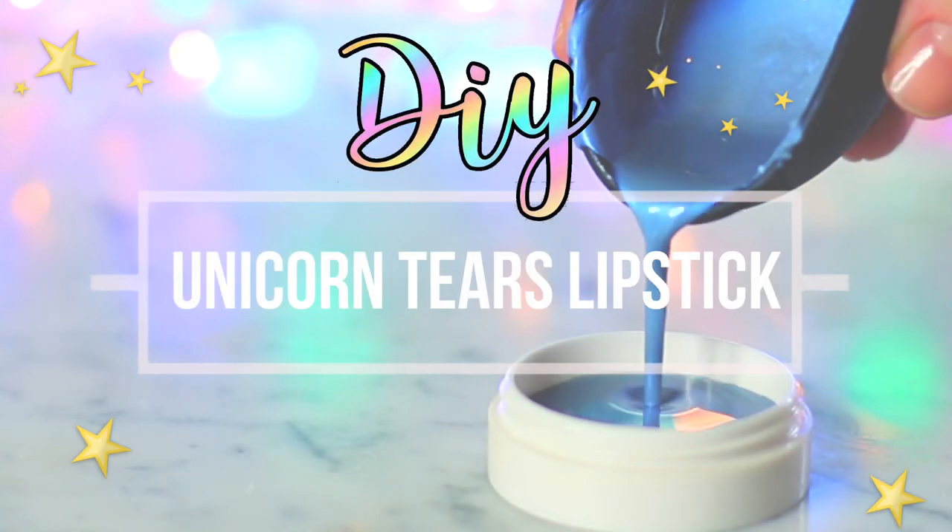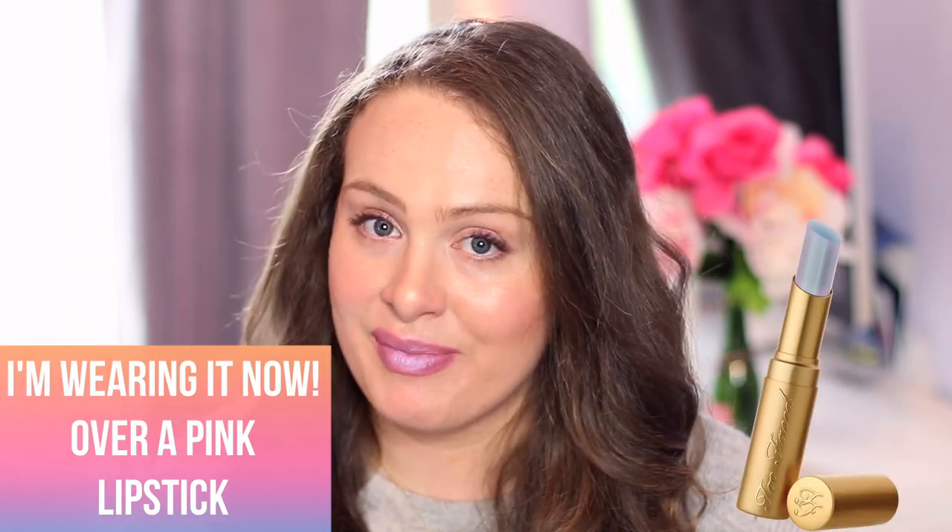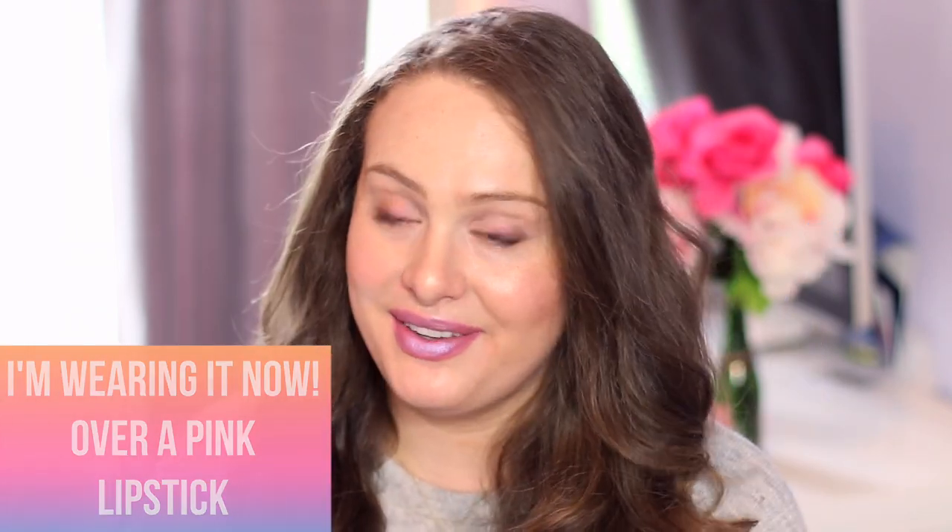I'm Alex and today we're making a DIY Unicorn Tears lipstick. If you guys have not been able to get your hands on the original of this, this DIY nails it. There's no doubt in my mind that this is nearly identical. So let's get right to it.